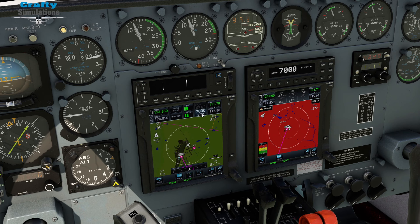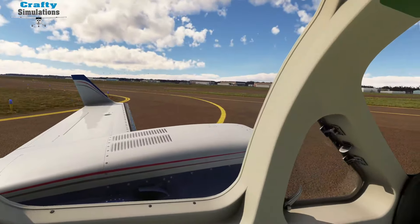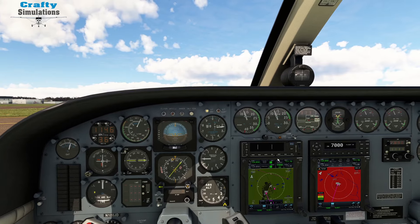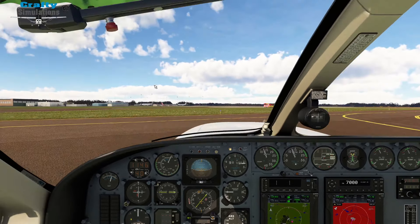We are going to set our transponder to on, reset the view, and turn head tracking back on again. Checks are all hokey-dokey. We are ready to go. I'm not going to touch the autopilot — it's completely off. Transponder's on, that's set up. Let's go.